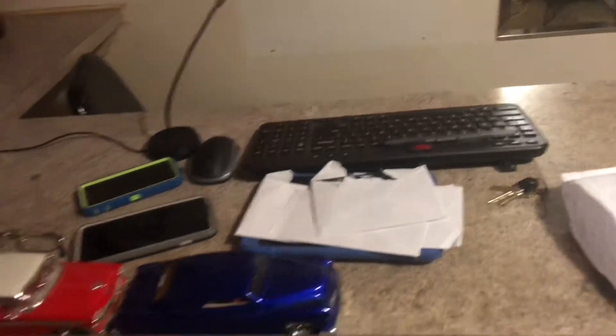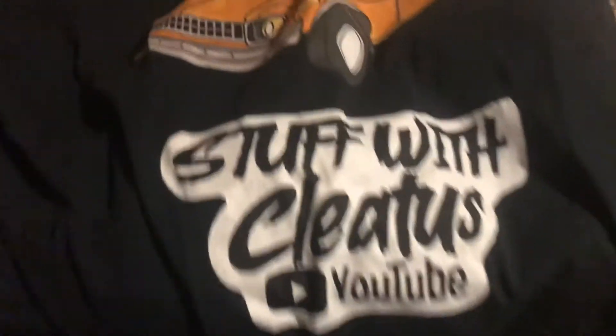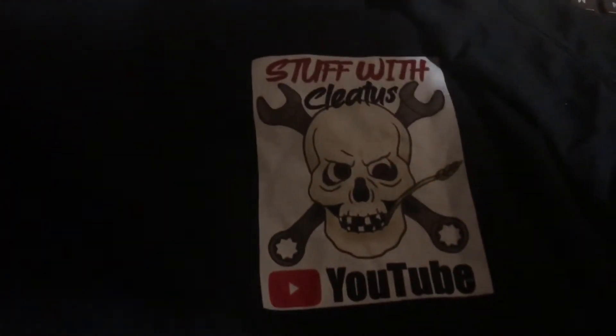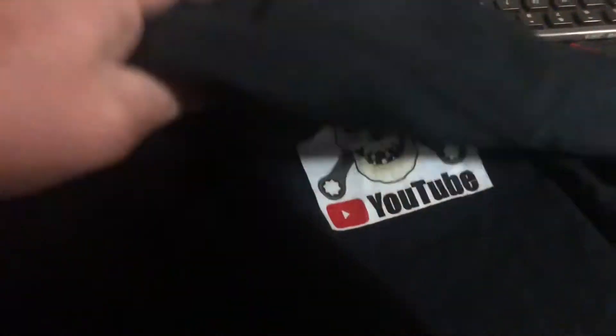We got the Stuff of Cletus shirt — that's the back of it, got an old four-door Nova on it. And got the Stuff of Cletus on the front of it. Appreciate it bro, we'll wear this on live one night for you.